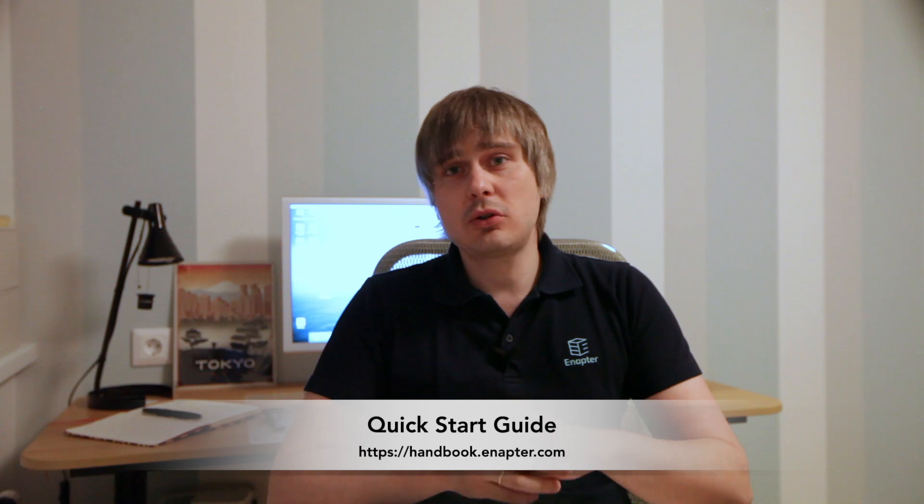Each Intel NUC shipped from Anapta comes with a quick start guide, which helps to prepare the device for the first run. In case you miss it, you can always download the latest version at handbook.anapta.com. We will leave the link in the description of this video.